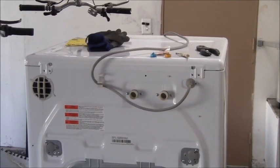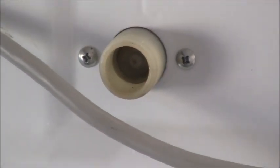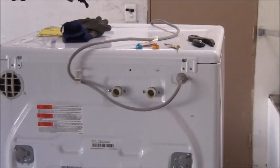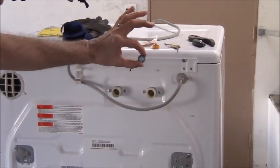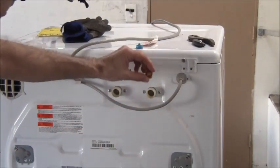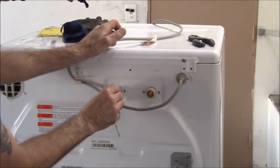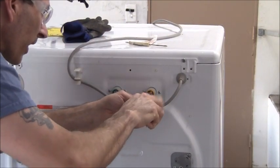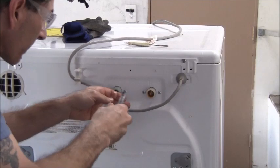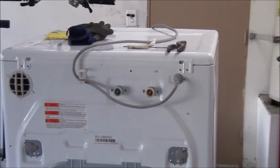I used my shop vac and a small screwdriver very gently to clean out both secondary screens. The cold water one was already fine, but the hot water one had some calcium buildup, so I brought it to the sink and cleaned it out. Both screens are now 100% clean and can be put back in the way I found them. Now I can go ahead and put the washing machine back.